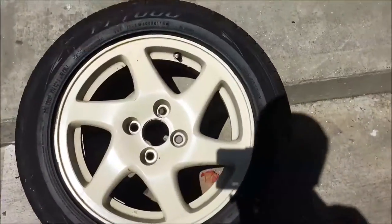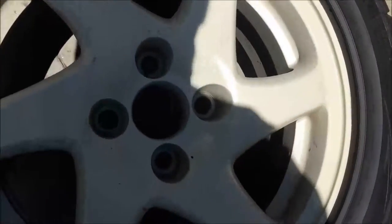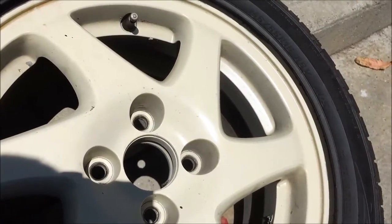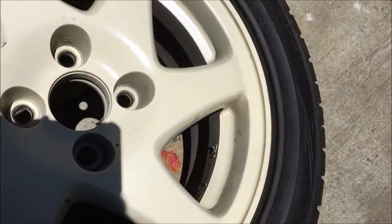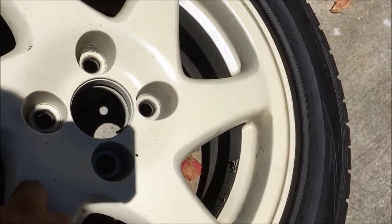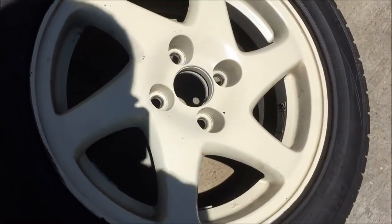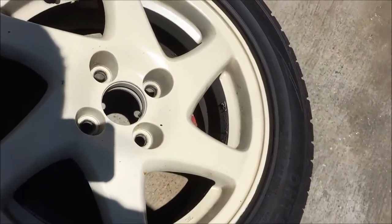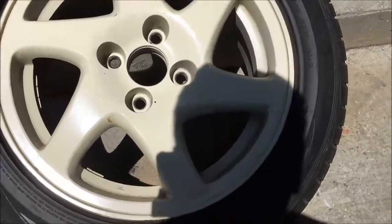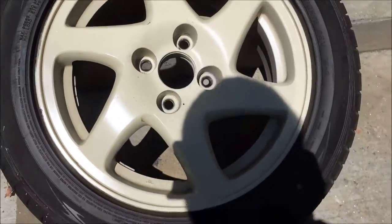The first thing I'm going to do is wash the wheel. I was thinking about stripping the old paint off, but I thought I'd just scuff it up, prime it, paint it, and then clear it. I am going to end up stripping these completely after I paint them in about a year and restoring and polishing them with brand new center caps, but in the meantime I'm just going to see how gunmetal looks. I'll clean them up with some degreaser and scuff them up.